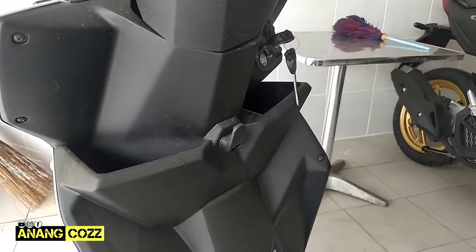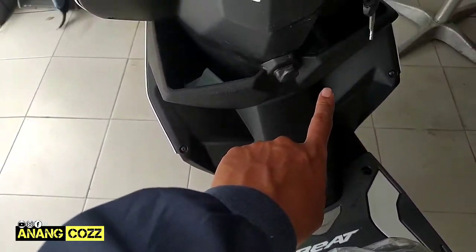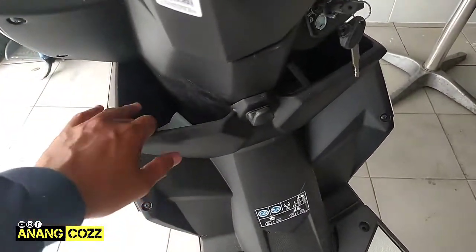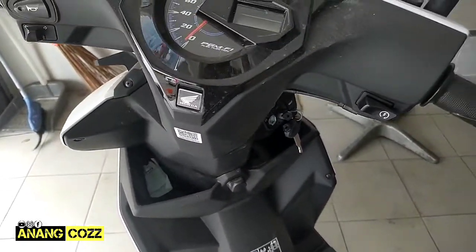Nah ini dia bagian kompartemennya teman-teman. Ini adalah kompartemen bagian kiri dan kanan, kanannya lebih kecil, tapi kalau kirinya lebih besar, cukup untuk menaruh botol air mineral ya, seperti ini.